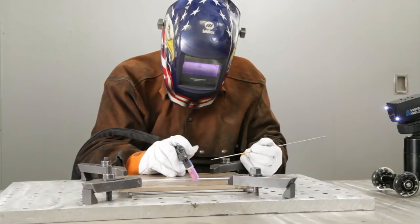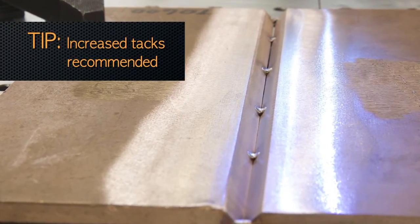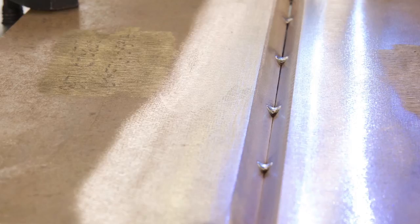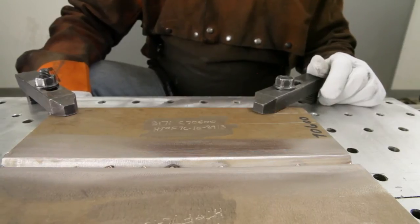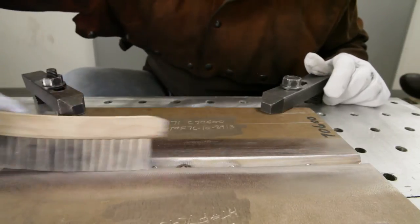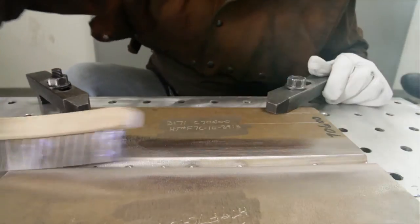It may be necessary with copper-nickel alloys to use more tacks than you would use for stainless steel or carbon steel due to expansion and contraction issues, and that's why we use a pretty narrow spacing between our tack welds. Once the tack welds are complete, the welder will wire brush to remove any oxides or smoke, again using a stainless steel brush that has not been used on anything but copper-nickel or stainless steel. He'll inspect the tacks to make sure there's no porosity or cracks, and then we'll proceed with welding.